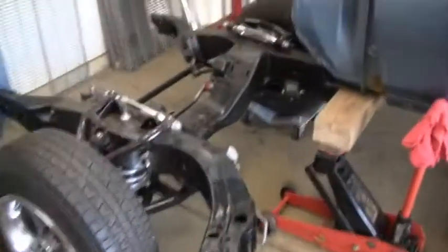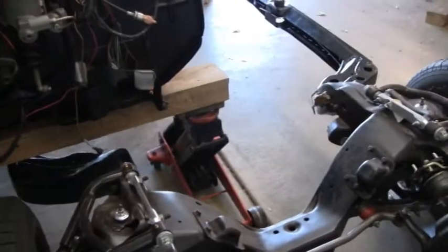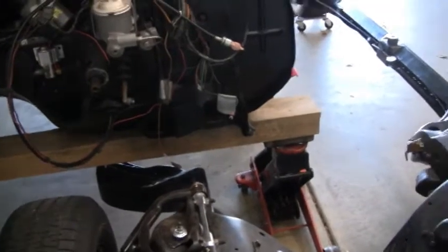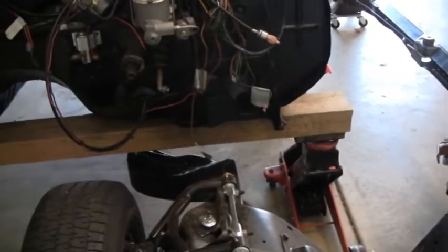Alright, quick update on kind of what we're doing here. We've got the jack now on the inside of the frame on the passenger side, and these are on the outside. So now we'll just keep pushing over until this side hits the frame. And then we'll do the same thing with the jacks - getting them to the outside. We'll just keep pushing over.